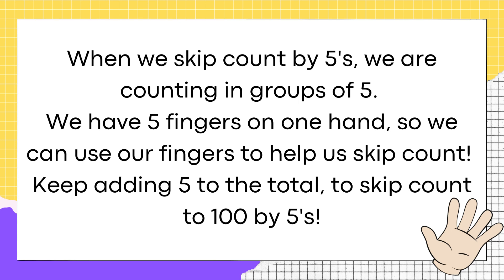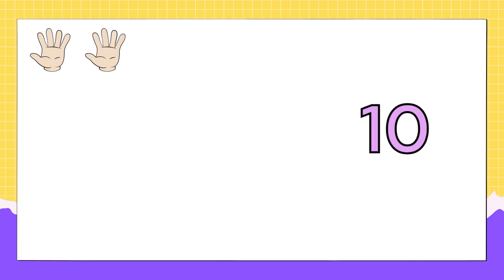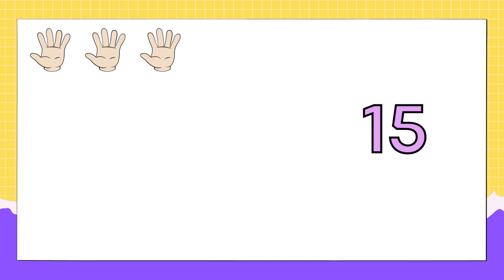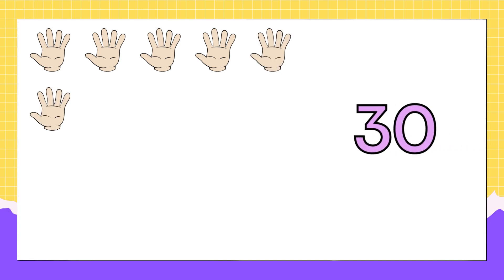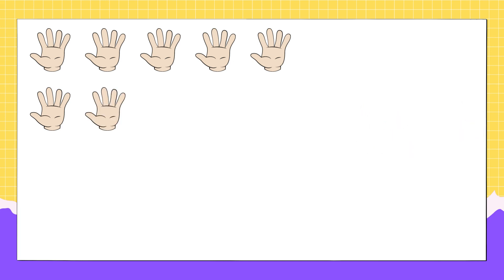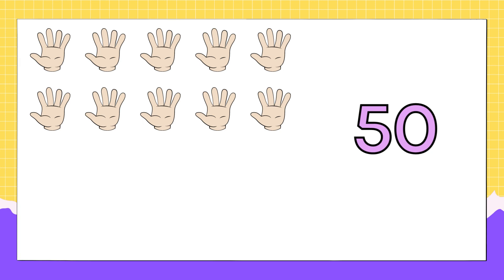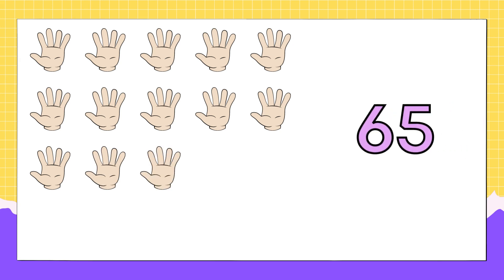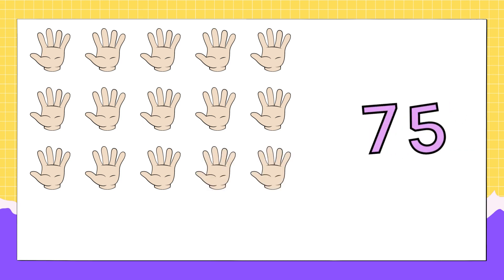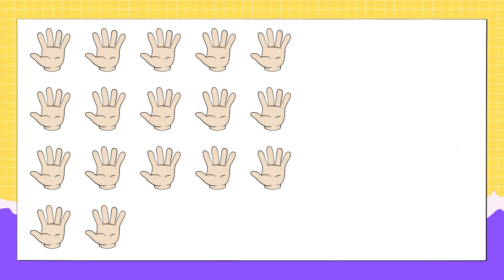To skip count to a hundred by fives, are you all ready? Let's go! Five, ten, fifteen, twenty, twenty-five, thirty, thirty-five, forty, forty-five, fifty, fifty-five, sixty, sixty-five, seventy, seventy-five, eighty, eighty-five, ninety.